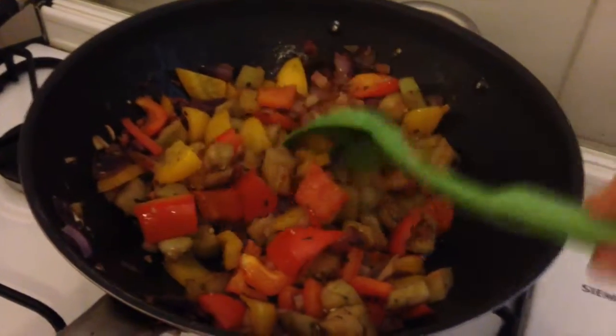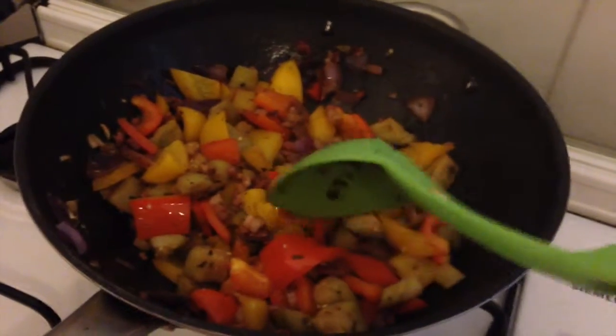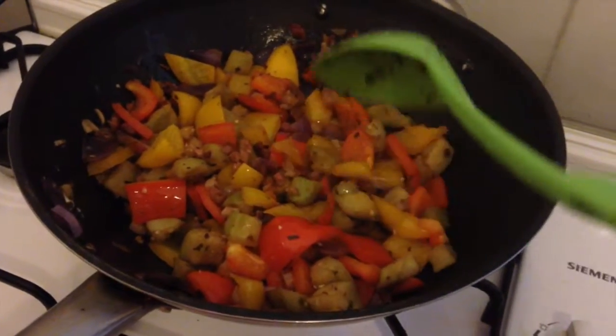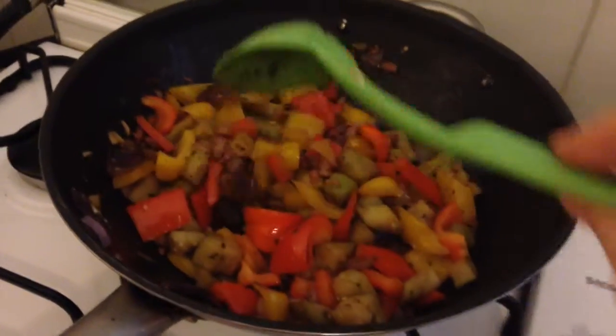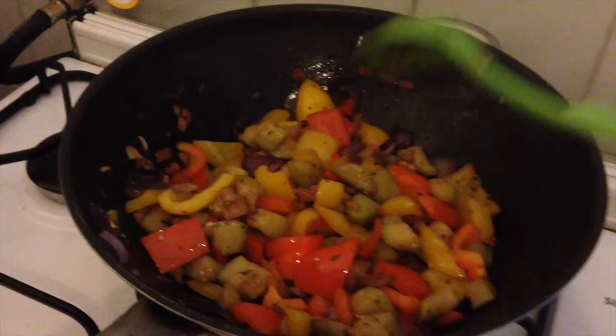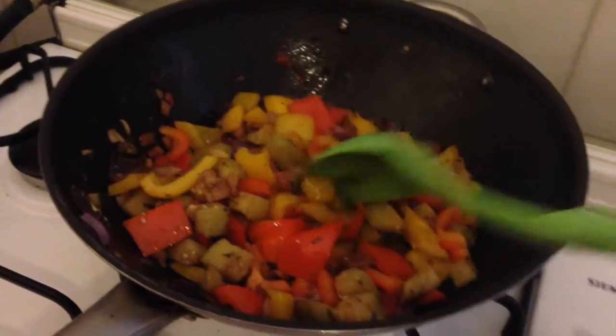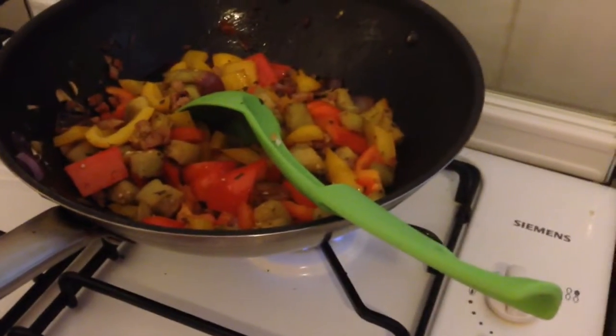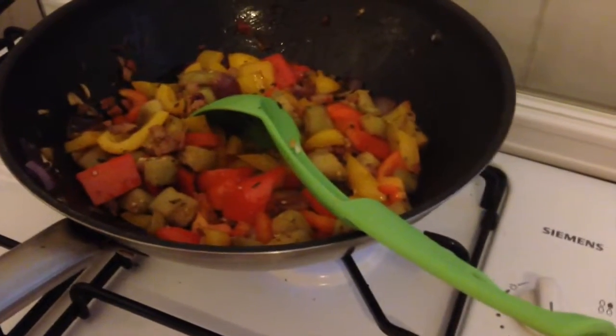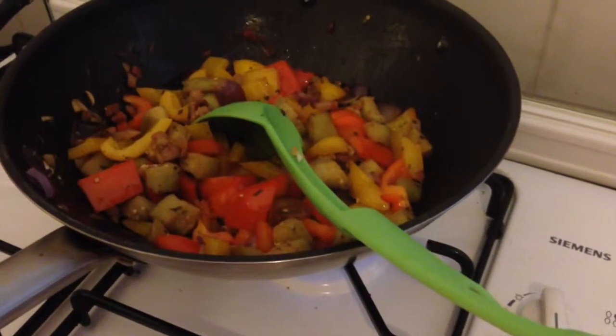If you're using a slow cooker, at this stage you would put it all in the slow cooker, add the tomatoes, and let it sit there the whole day — trust me it would taste even more amazing. But I don't have a slow cooker so I'm making do with a wok. Make do with what you've got, right? So I'll be adding these tomatoes now.